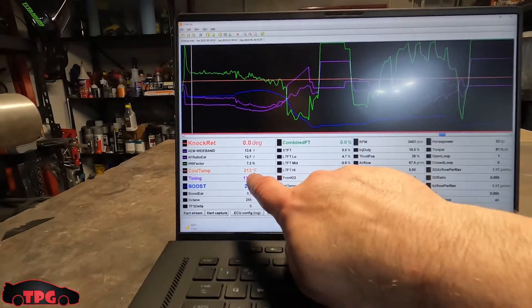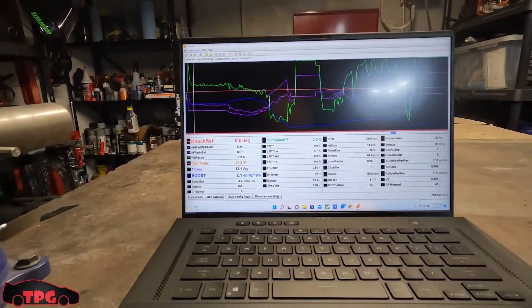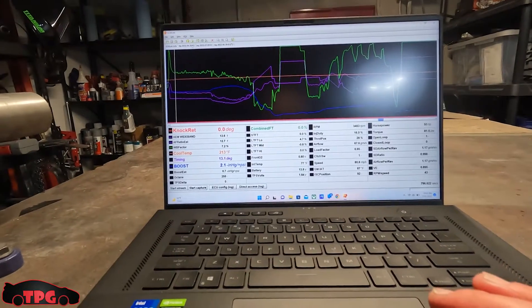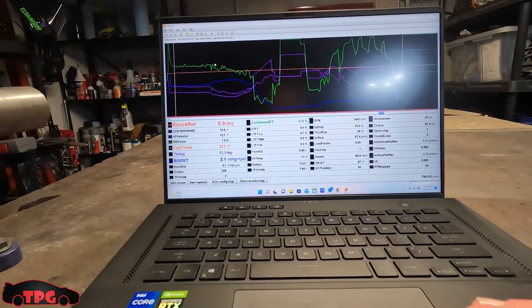The temps would climb — 213, 214, 215, 216, 217, 218, 219 — the check engine light would come on and it just kept going. I shut the AC off and was forced to turn the heat on in the car to get these cooling temps back under control.